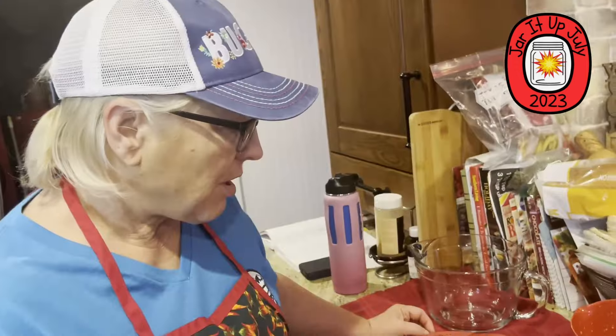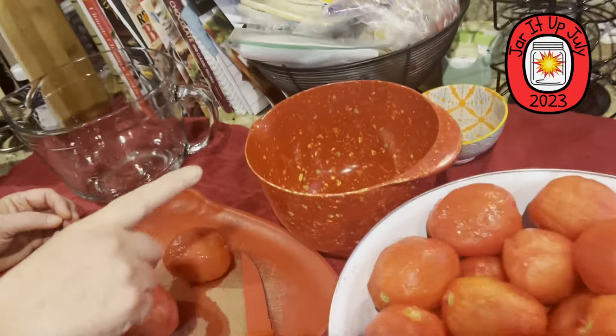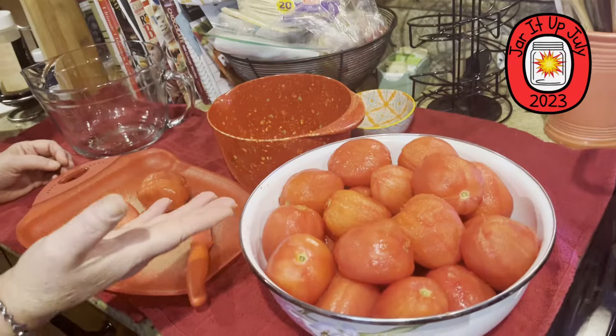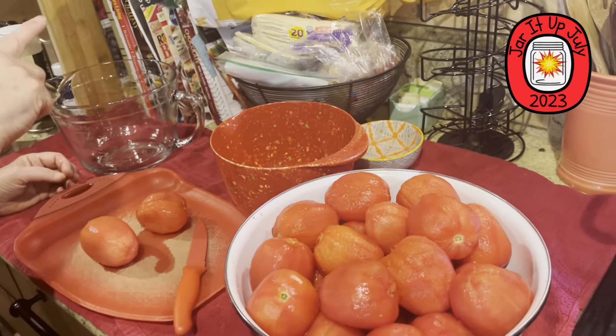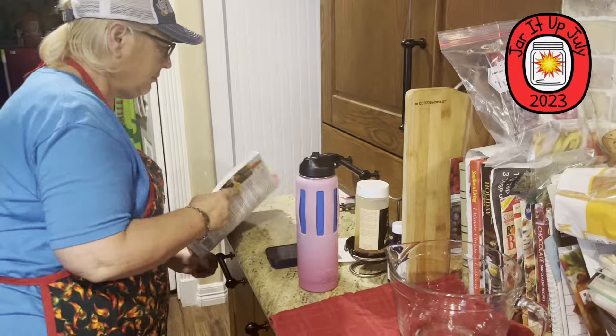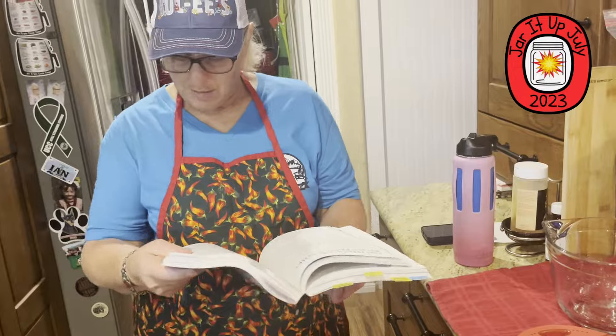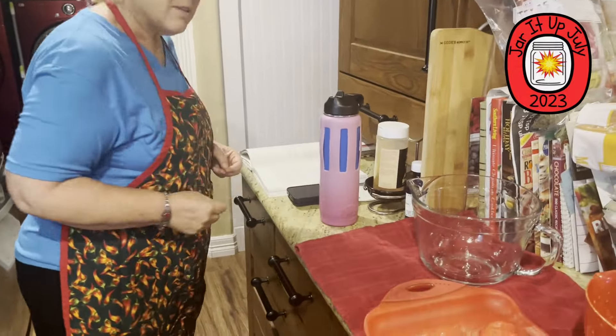Now that I have the skins off, I'm going to chop them up and core them — put the cores to save for dehydrating later. Then I'm going to chop them up and put them in here. The recipe comes out of the Ball book — Fresh Vegetable Salsa on page 201. You don't need to write down anything; the recipe will be on a recipe card. You can just print it off and there you go.